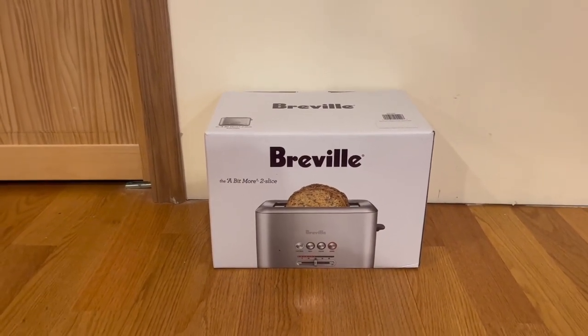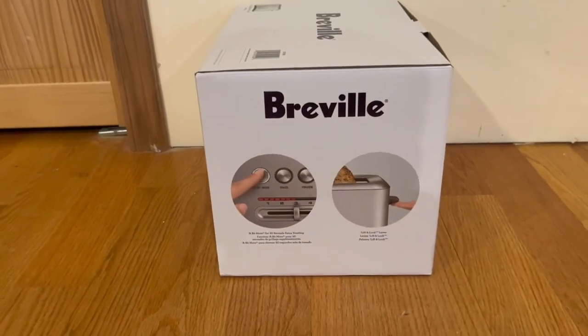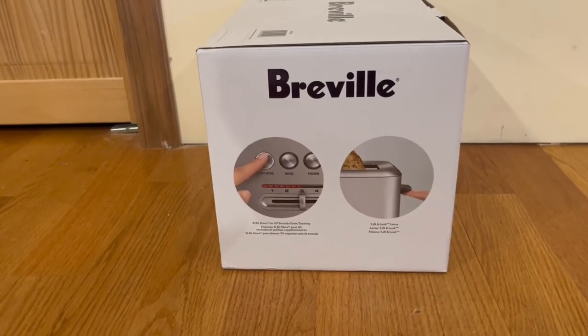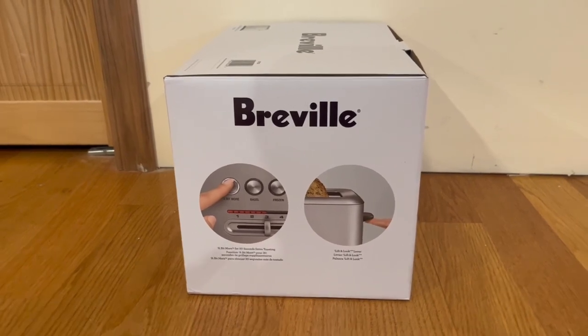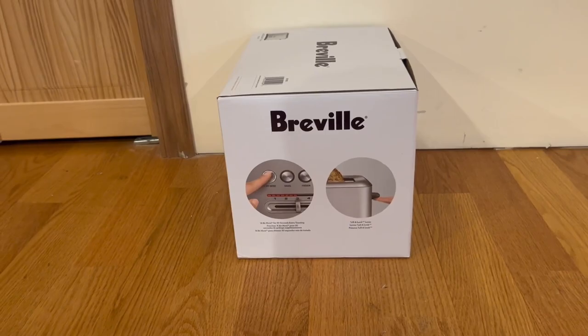I want to start off by showing you guys the front and some functions it does have. We have a nice image of it right here, and on the side it tells us a bit more information. It has a function where it gives you 30 seconds of extra toasting, and we also have a lift-and-look lever. Now I'm going to go ahead and open it up and show you what's inside.